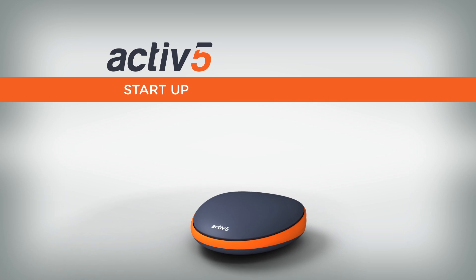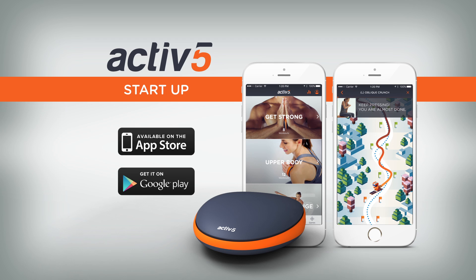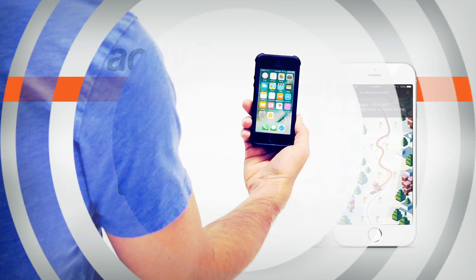Now that you have opened your Active 5, it's time to register and pair the device with the Active 5 companion app. Go to the App Store in iTunes or Google Play to download the free Active 5 app. Once downloaded, open the app.